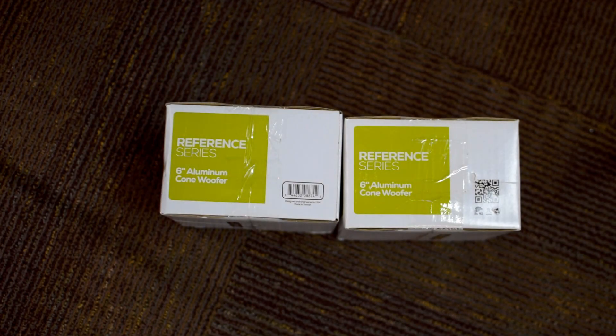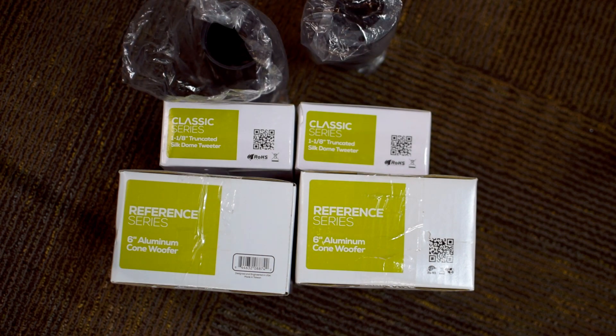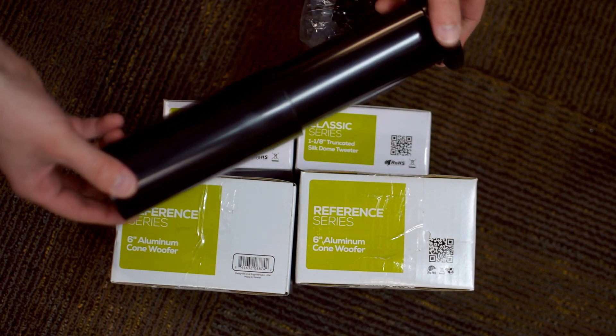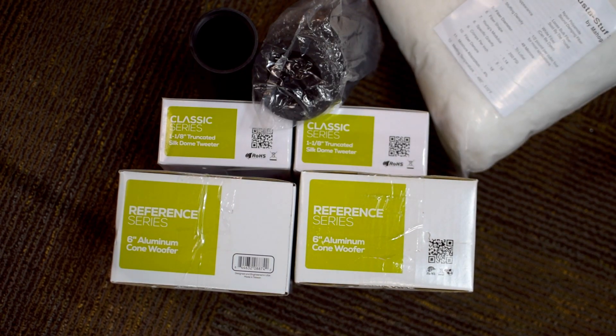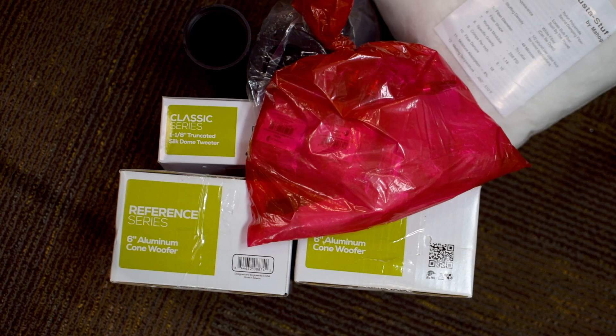First up, we have two Reference Series 6-inch RS150-8 woofers — pretty excited for these. Second, we've got two Classic Series 1-1/8-inch truncated silk dome tweeters. Next, we've got two 2-inch adjustable ported tubes. Then we've got a bag of white acousta-stuff to go inside the speaker. And last but not least, we've got a bunch of crossover components. I think we're pretty much good to go and ready to start building this box.